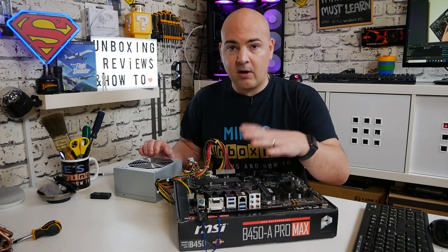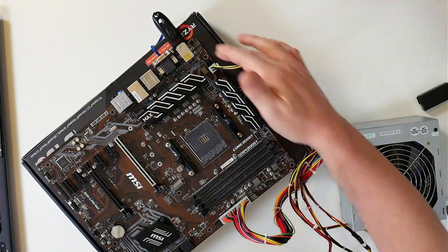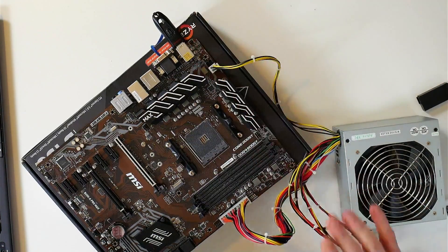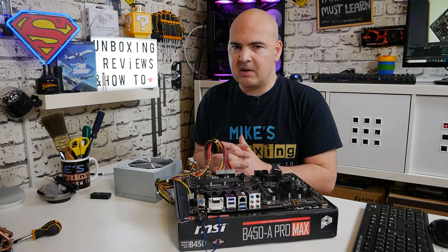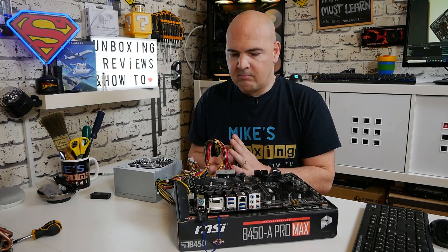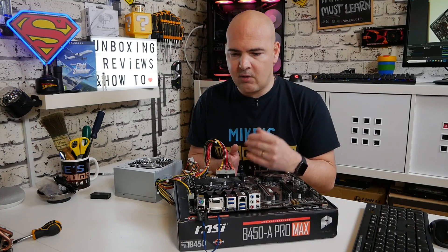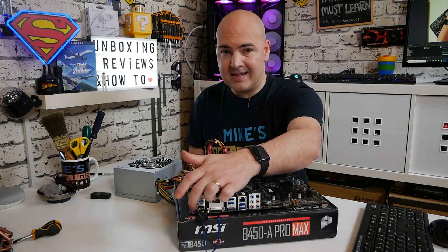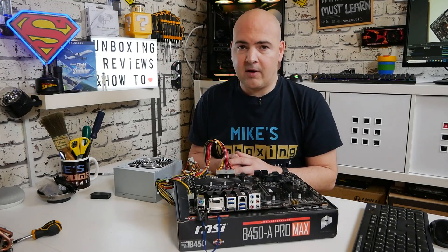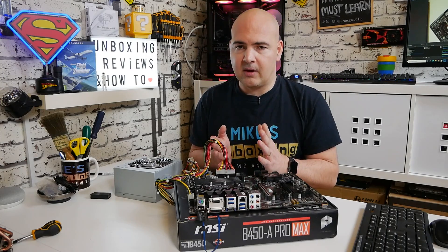I've done it with all the components removed so you can see exactly how it looks — the CPU LED, the BIOS LED, the whole thing as it goes through the process. The whole process took roughly around six minutes in total. If yours is taking longer than that, or it just flashes a couple of times on the BIOS LED, that means something's wrong — either the drive isn't recognized, or the file name is incorrect.